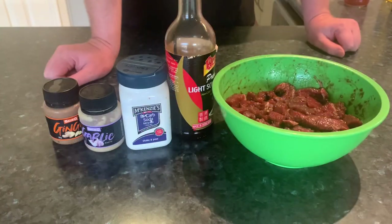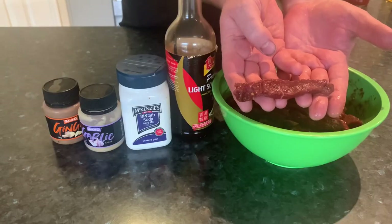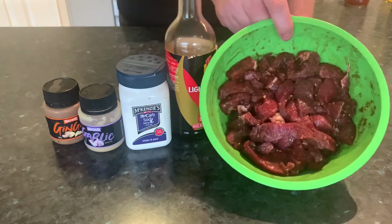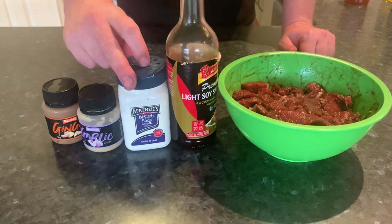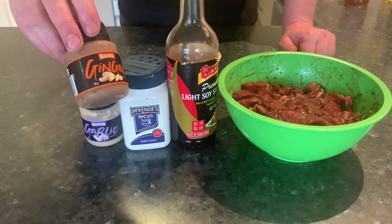The first step: I've already had this marinating, but you want to cut your rump steak into strips about this size. Mix that all together in a bowl with about two tablespoons of the soy, about a teaspoon of the baking soda, and a teaspoon and a half each of the garlic and the ginger.